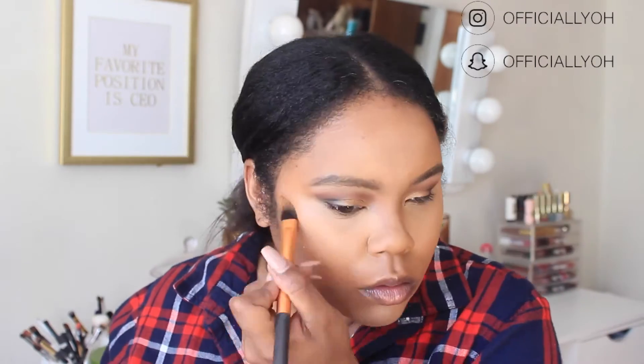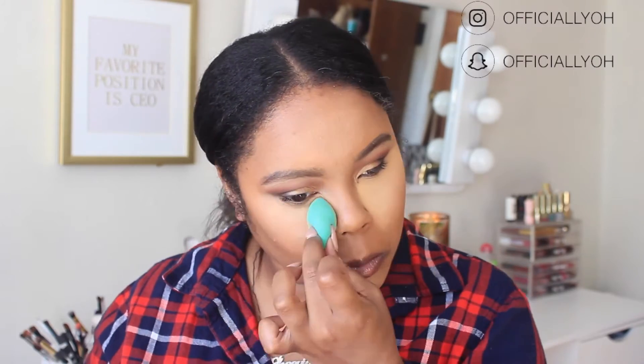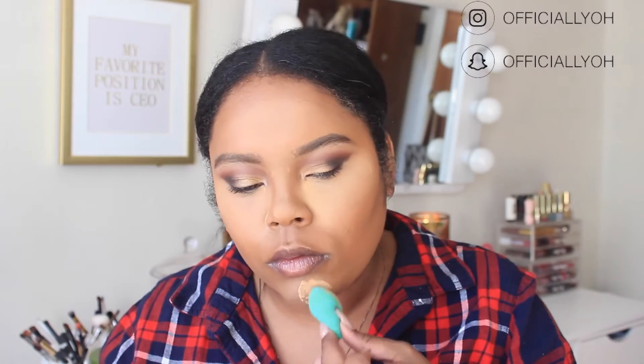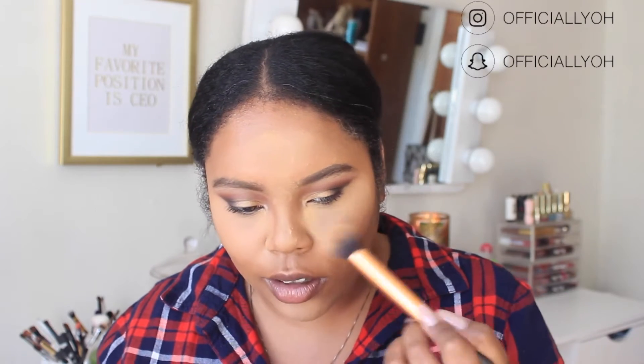Before moving on, I want to do a cream contour today. My mom gave me this Fashion Fair cream-to-powder foundation — it was too dark for her to wear but not dark enough for her to contour with, so she gave it to me. It's in the shade Espresso. To set my concealer, I'm going in with the Maybelline Fit Me Powder in the shade Medium Deep — this has honestly been the only loose powder I've been using lately and I love it. I'm dusting it off with a contour brush.